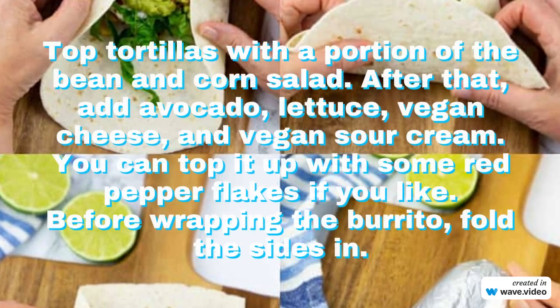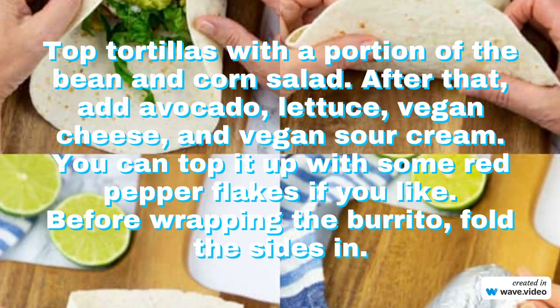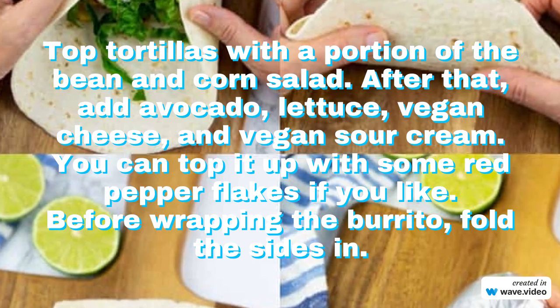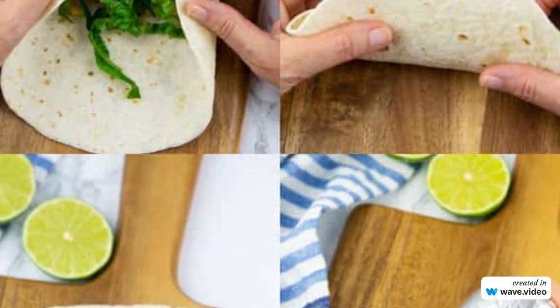Top tortillas with a portion of the bean and corn salad. After that, add avocado, lettuce, vegan cheese, and vegan sour cream. You can top it up with some red pepper flakes if you like. Before wrapping the burrito, fold the sides in.